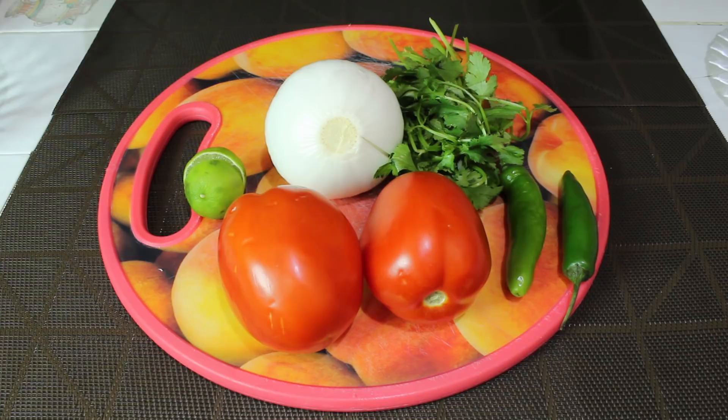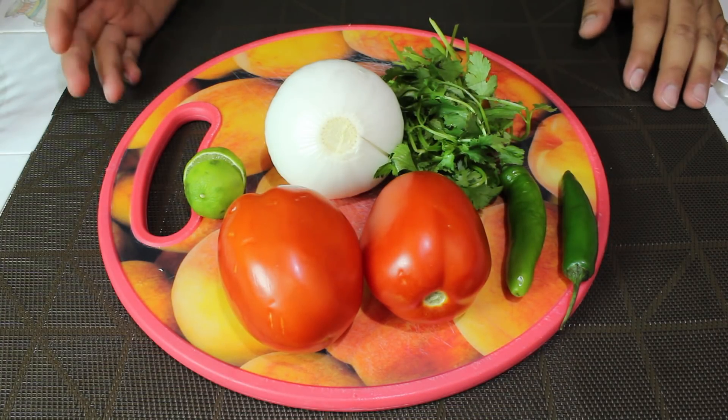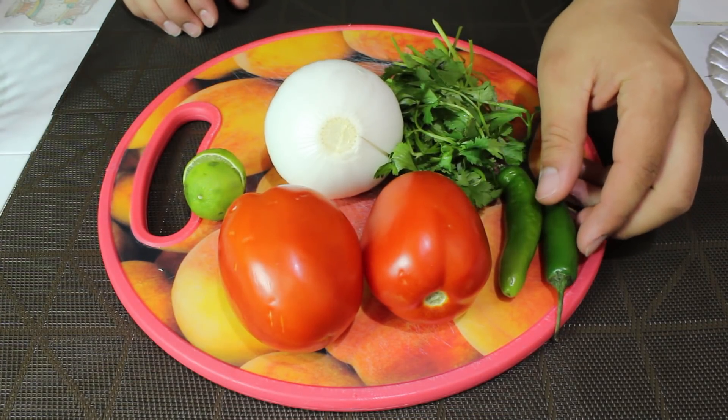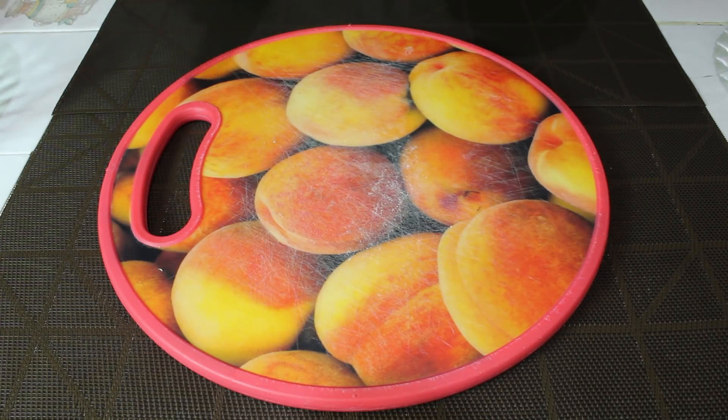Y entonces, no esperemos más, ¡manos a la obra! Voy a preparar una salsa mexicana o un pico de gallo como tú lo conozcas. Ocuparé jitomate, cebolla, limón, cilantro, chile serrano y salecita. Primero voy a picar la cebolla finamente.